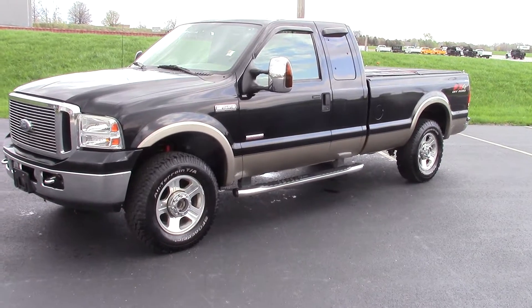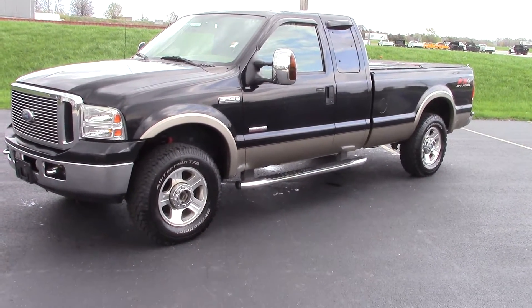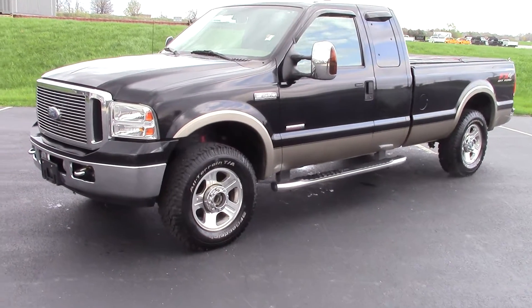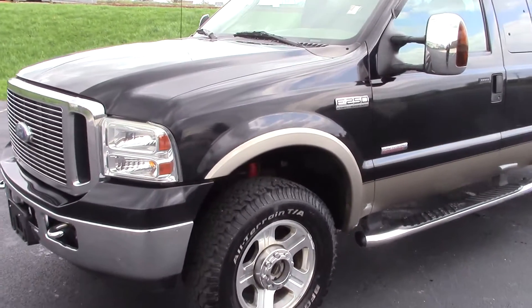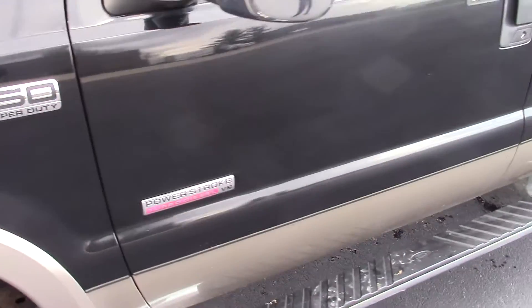This is Nathan Wright from Bill Estes Ford and this is the 2006 Ford F-250 Lariat. I'll give you a better look at it here. Good looking truck for the year.